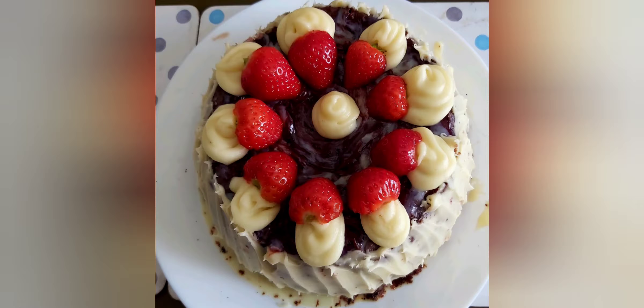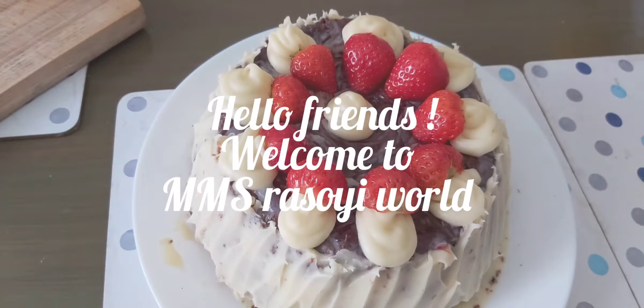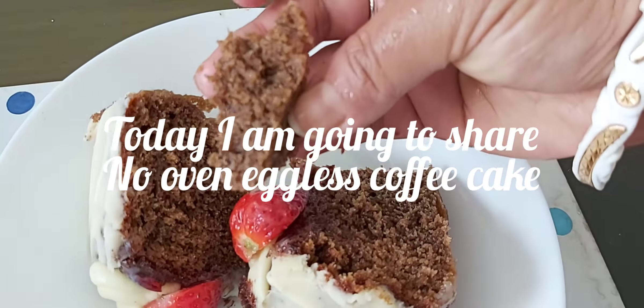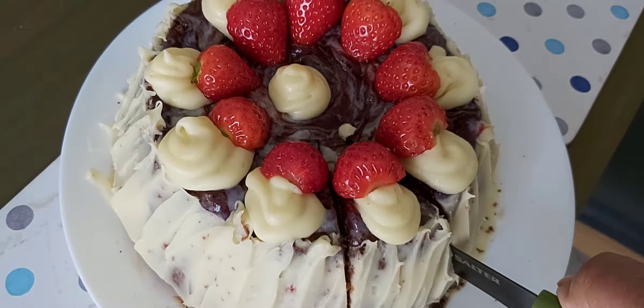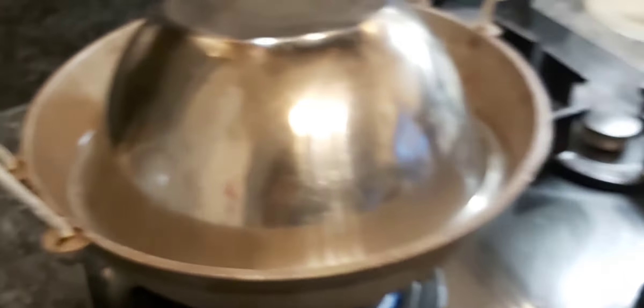Hello friends, welcome to MMS Rasui World. Today I am going to share a very nice recipe of coffee cake. This is a no oven, no egg recipe, so let's get started. This is a very yummy and spongy coffee cake.